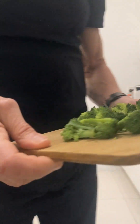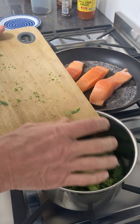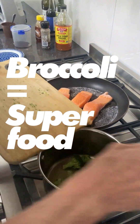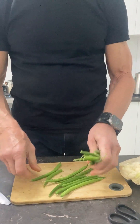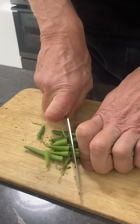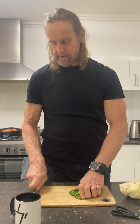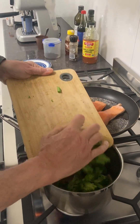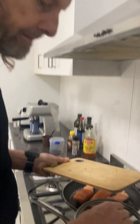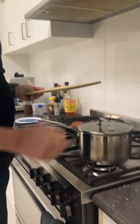You're going to start putting those beautiful organic broccoli in first. Broccoli is a superfood. There's a system to cutting these — get the corner there and nice big chunk pieces. Turn it off for a moment.